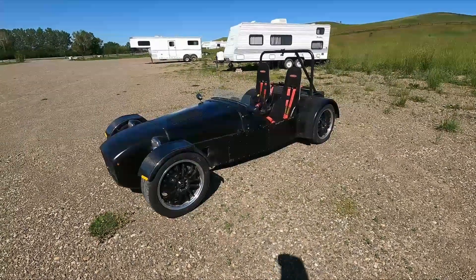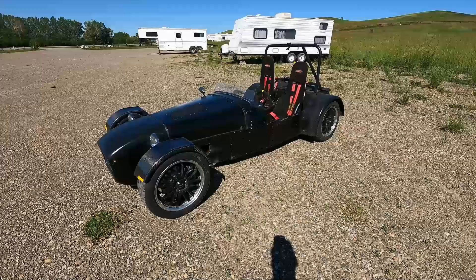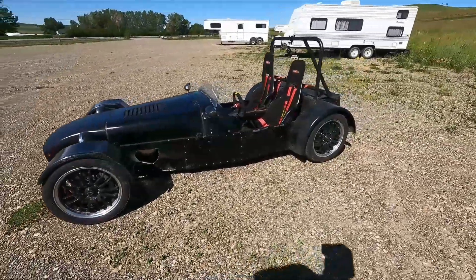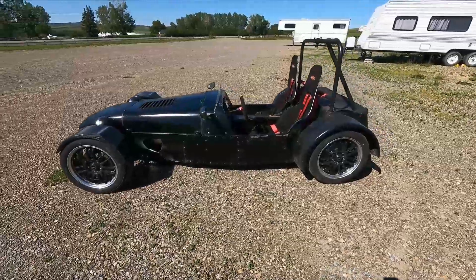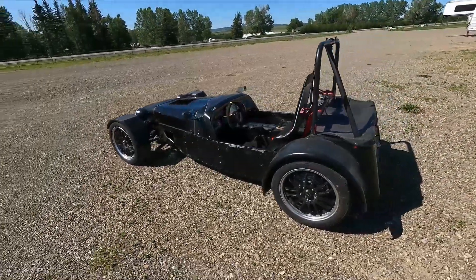Here's a little video tour of my recently EV-converted Locost. What is the car? It's called a Locost, L-O-C-O-S-T, and it's a replica of a Lotus 7.